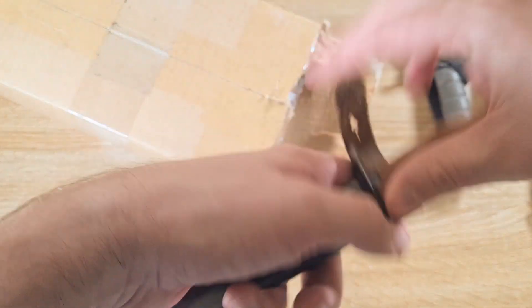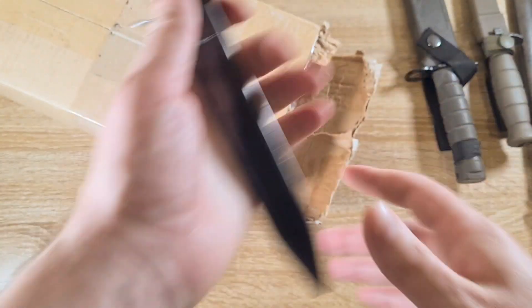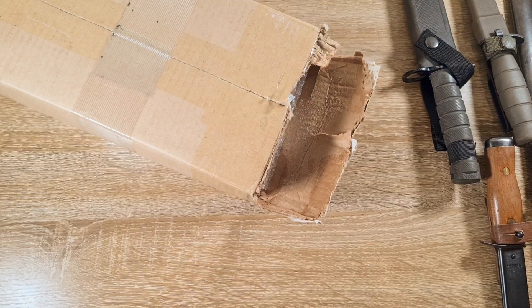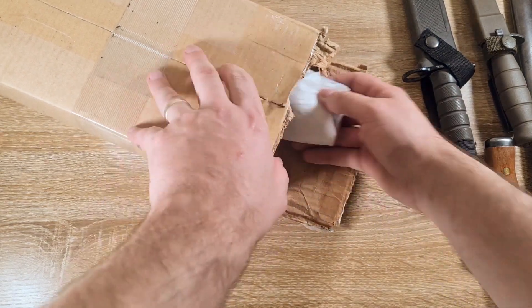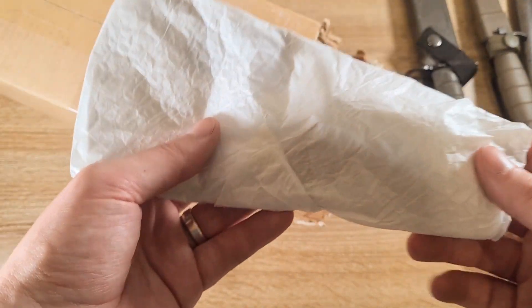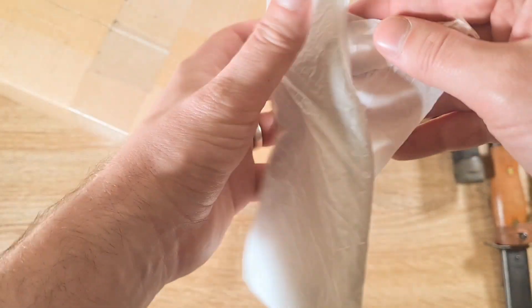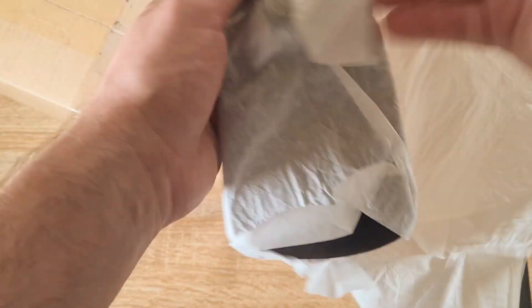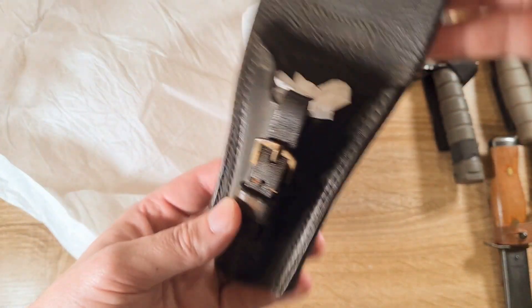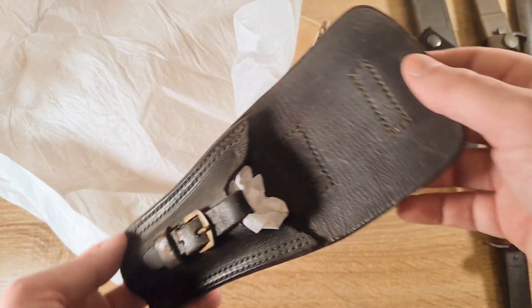Not everything here today is a bayonet — I'm sort of broadening my horizons a little bit. Now, we have four frogs in here today: two Bertiers and two Labelles, and one of the Bertiers has something really special. So that's a Bertier frog. I've already got a Bertier bayonet so I'll put them together.